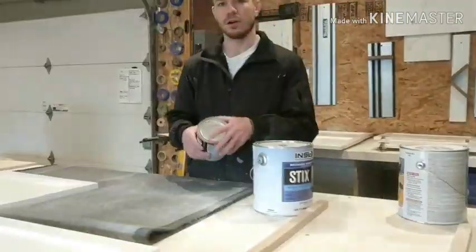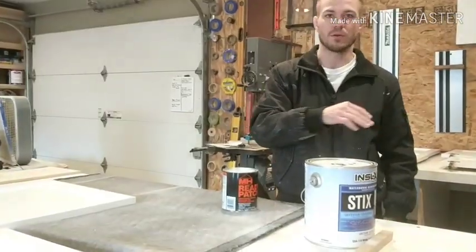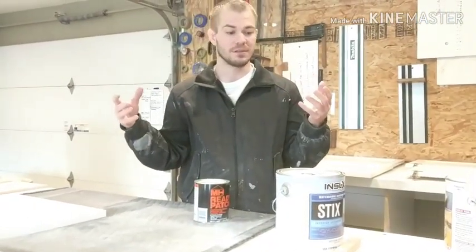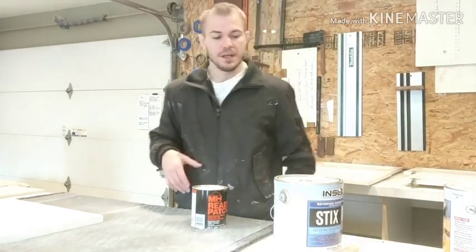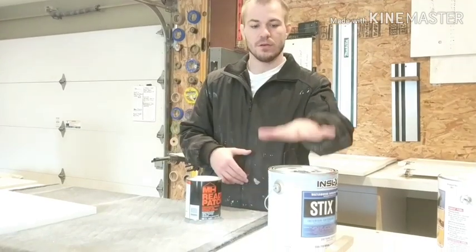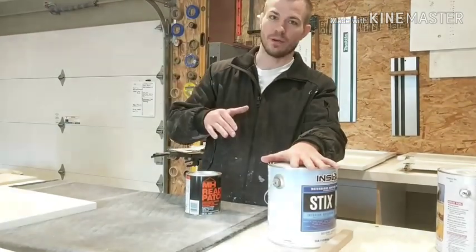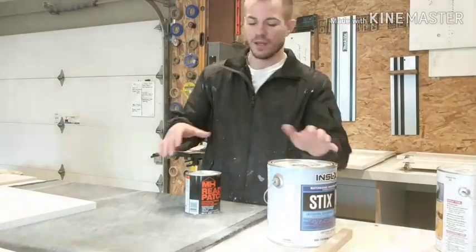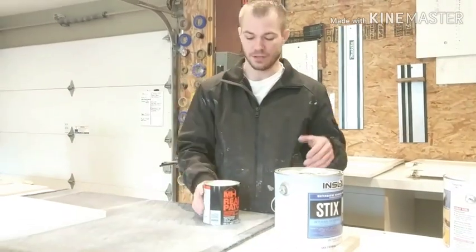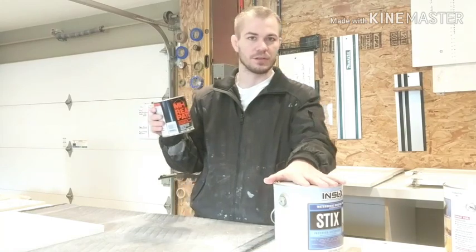After you lay one coat of the bonding primer on oak, you want to sand it all the way down to bare wood so that the only thing left is just the pores — they got filled a little bit. Then after that first coat, sand it all the way down. Apply one more coat, and this time sand it until the grain starts to disappear — not all the way down.